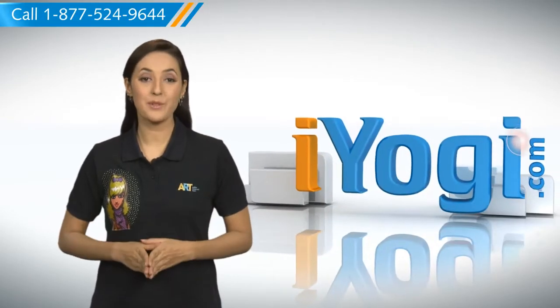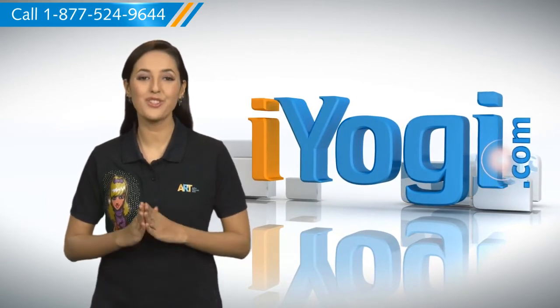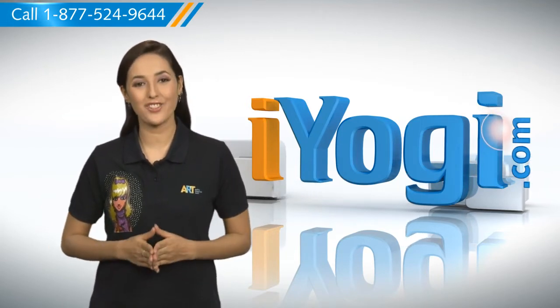Hi there. Need the steps for installing a second hard drive in a Windows 7 based PC? Well I'm here to help you do just that. At iYogi, our motto is to help you and your technology to get along with each other.